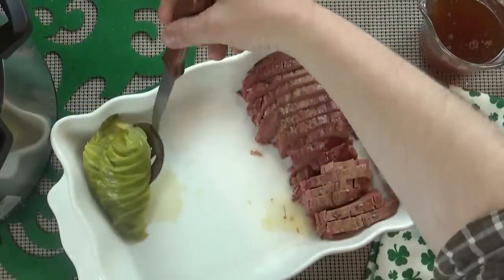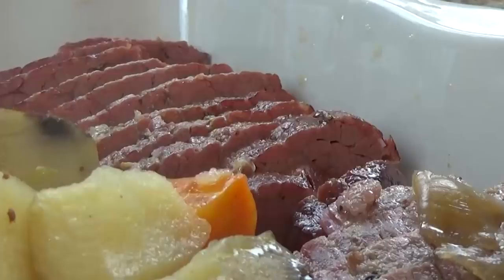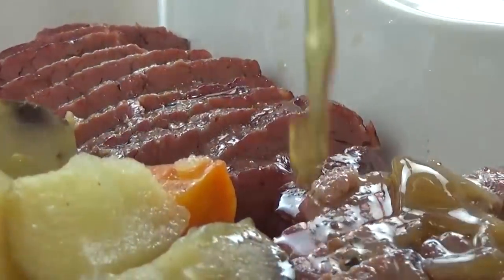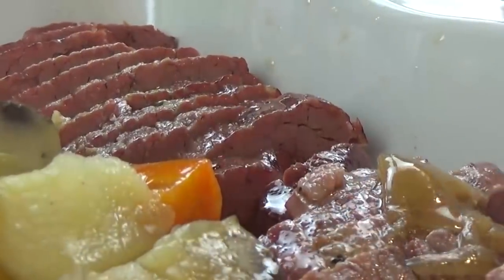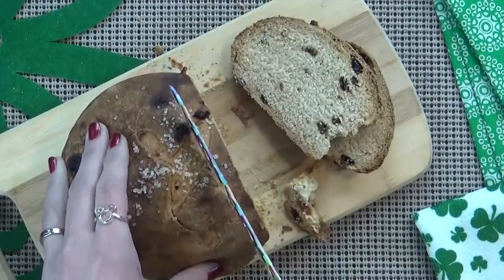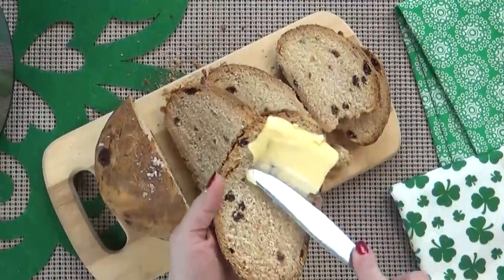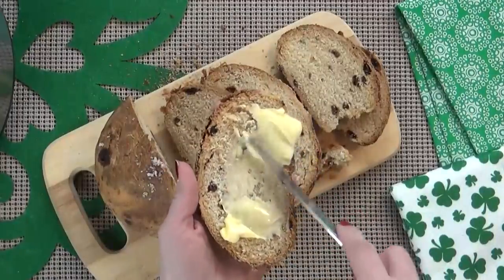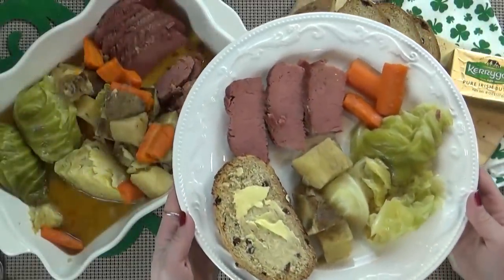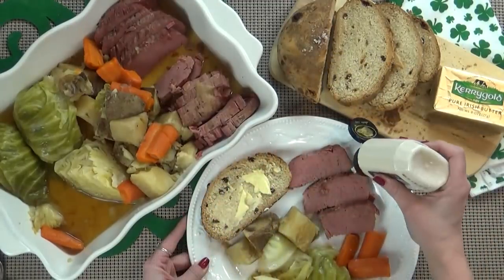He's going to remove the cabbage, the potatoes, and the carrots. We like to serve this family style. Now with the two cups of broth that we reserved, we're going to pour it all over the meat and the vegetables just to keep them nice and moist and flavorful. To go along with this, I also like to serve up a big slice of Irish soda bread — if you've never had this, it is really very tasty, and I'll put a link to a recipe in the description box below. And of course I like to serve this up with some Kerrygold butter. If you like things a little bit spicy, you could also add a little bit of horseradish sauce.